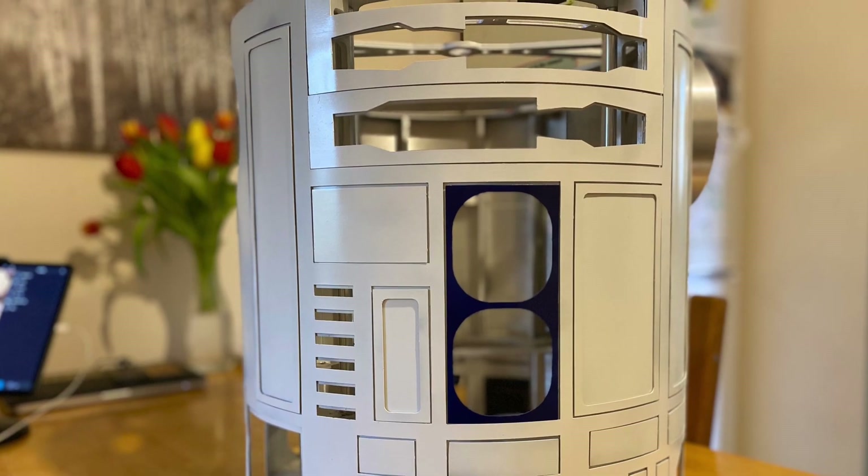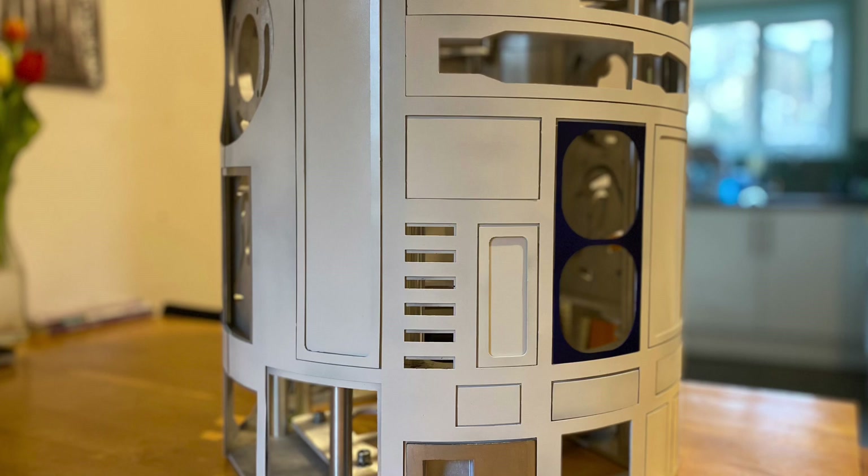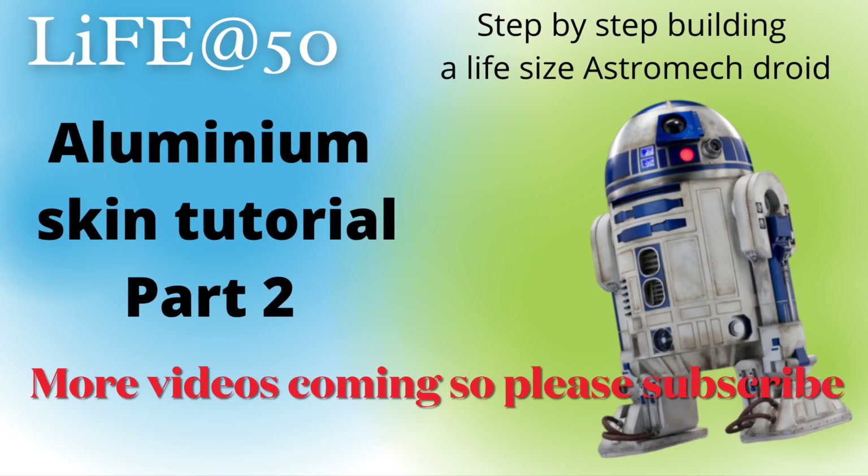Here we go — this is R2D2 skinned! There are just a few little things to finish off, and this is going to be weathered, so stay tuned.